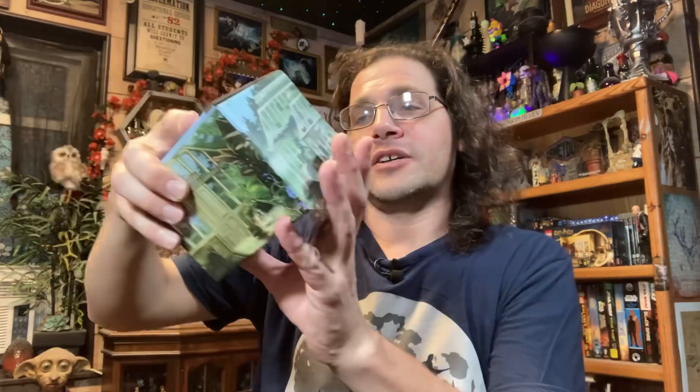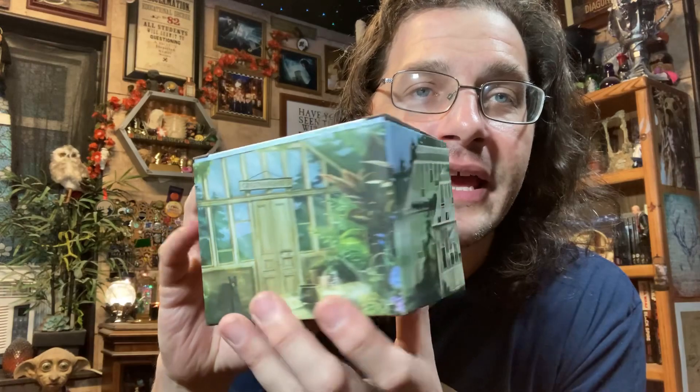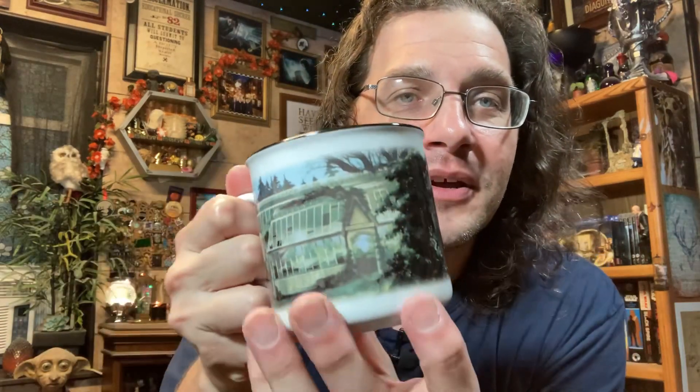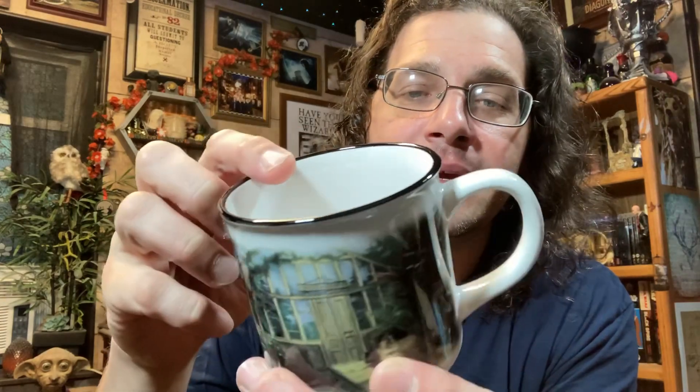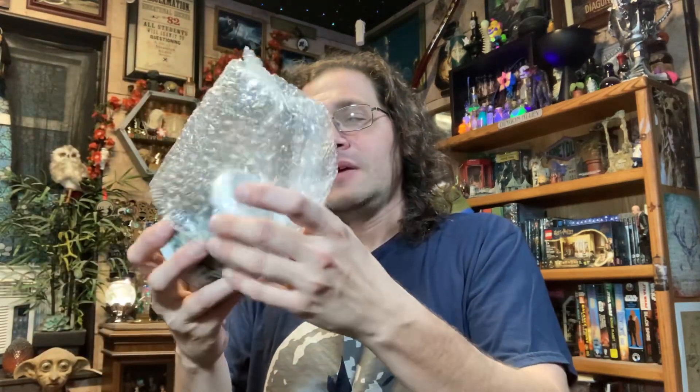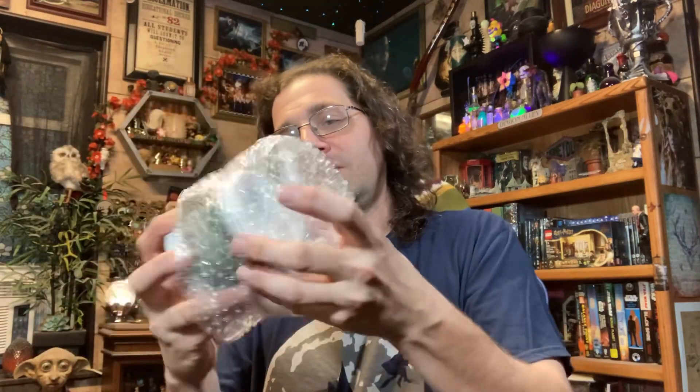The next box has a greenhouse on it, and I was afraid this might be a mug too — and yep, there it is. They certainly love their camper mugs. It's a mug with some greenhouses and plants overgrowing; the artwork is good, I like it — some nice detailing in there. I'm just not a mug person, so to be determined where this spends the rest of its life.